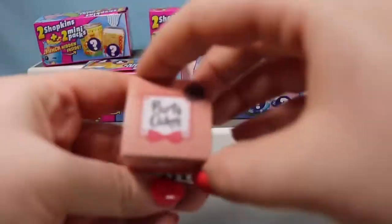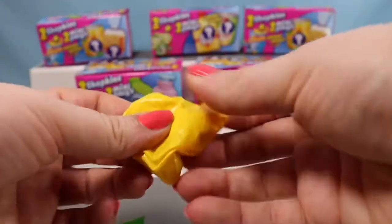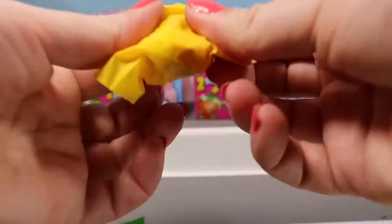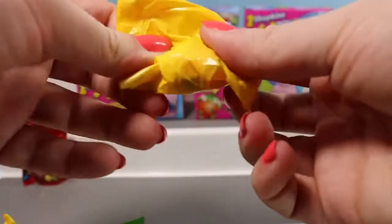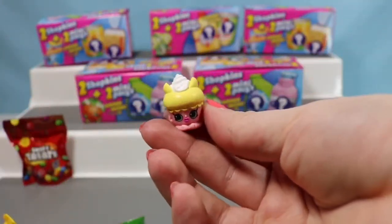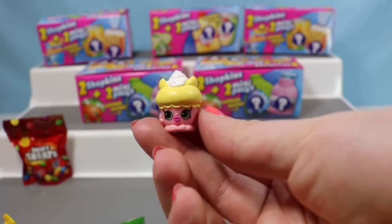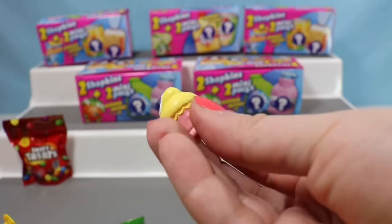Next we have a Bakery box — this says Party Cakes. And inside — it's a Flutter Cake, somebody new for this video. I love Flutter Cake. She looks like a little fairy and she's gorgeous.